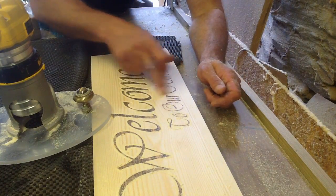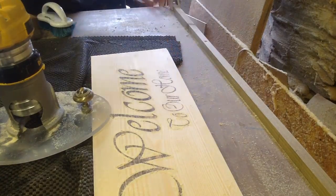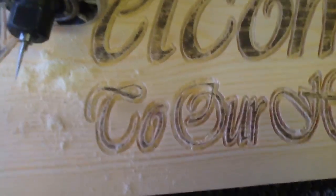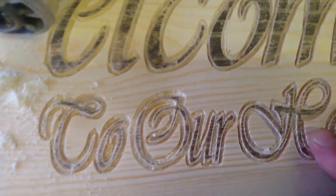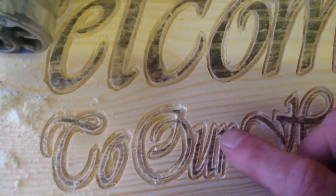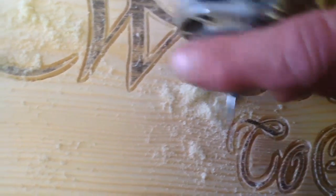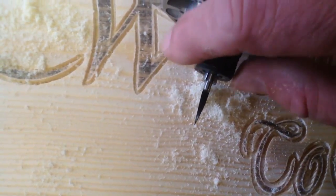I'm going to finish doing the outline of these letters — all these ones are done — and then I'll do some close-ups and show the clean-out. That's most of the fine work done. There are a few places in here, like between the U and the R, which I want to get a little bit more depth to. So I've swapped from the 30-degree to a 15-degree bit, which is a lot finer.